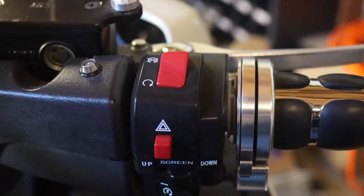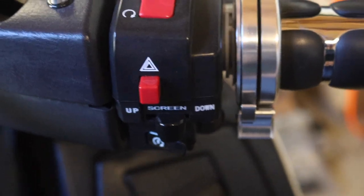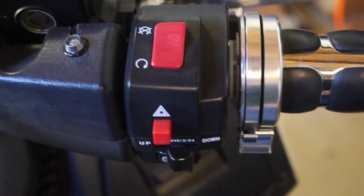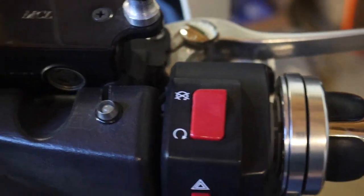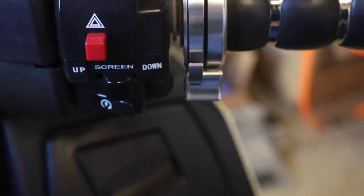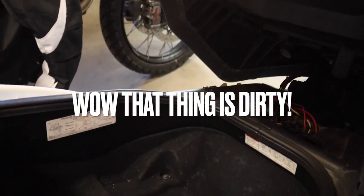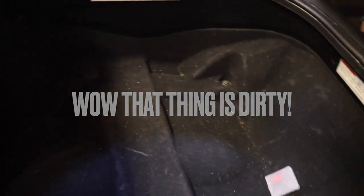Right-hand switchgear has your kill switch, your hazard switch, your adjustable electric windscreen — which is very nice for travel and on-the-fly adjustments — and your starter switch. This Bergman Executive is no slouch for storage either. It has a huge 56-liter underseat storage compartment — enough for two normal-size full-face helmets — and three front compartments for small items.